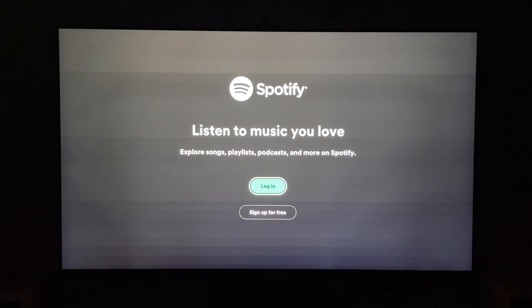Then you can press on the app and this will launch Spotify on your LG smart TV, where you'll be able to log in or sign up for free. All the instructions, whichever option you choose, will be there.